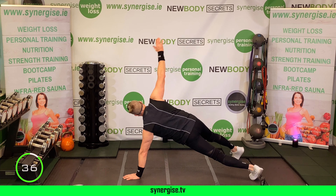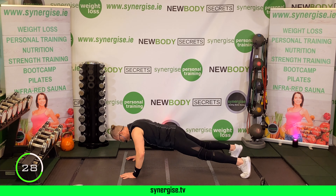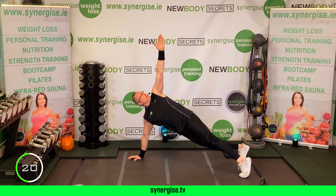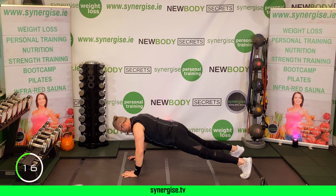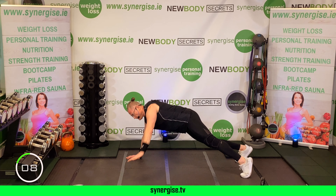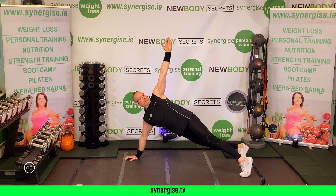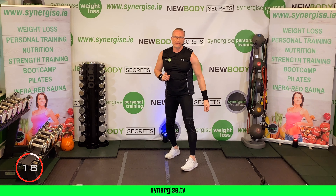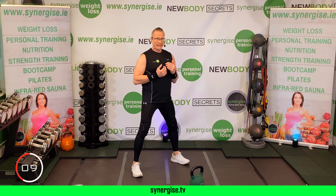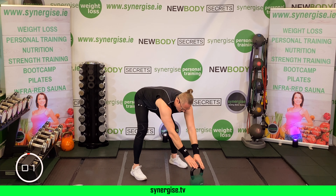On your back for sit-ups. Remember your option — full version or half version if you need to look after your back a little bit more. Knees to chest, give yourself a little hug, take the chin in each time. Stay with it, breathe.